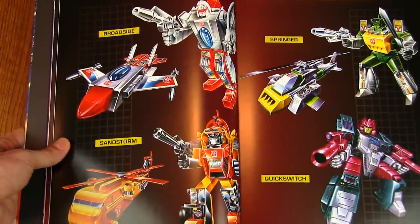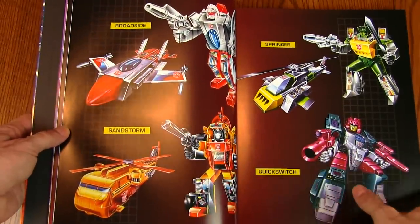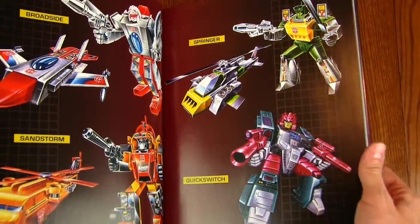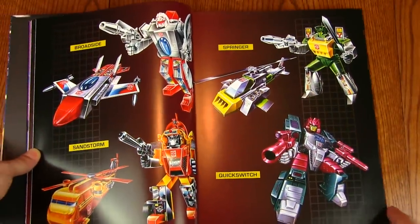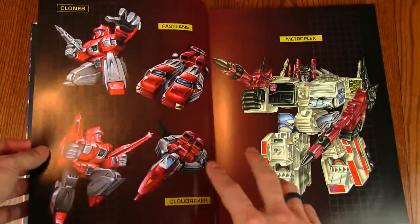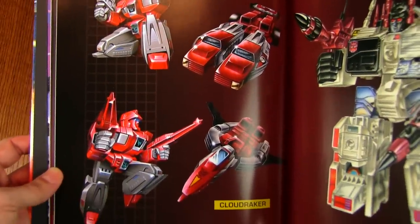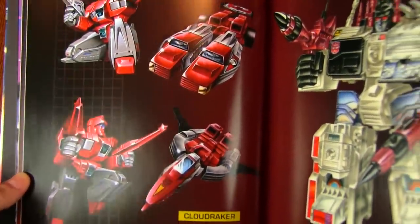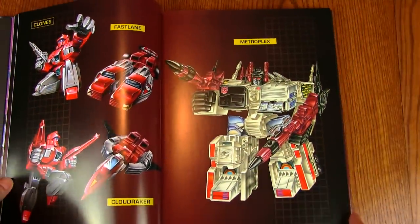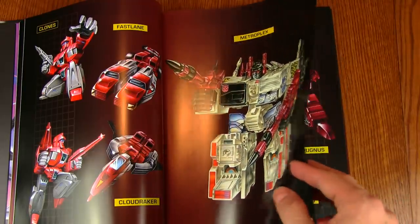Some more Triple Changers: Broadside — strange again that they're not showing the aircraft carrier mode, just the jet mode — and Sandstorm with his helicopter mode. There's Springer in helicopter mode and Quick Switch, who's a six-changer, but they're just showing his robot mode. Maybe they never created artwork for the other modes. The Clones were identical in robot mode — Cloudraker and Fastlane — but in vehicle mode they look quite different. And Metroplex is very stocky, looks a lot like the toy, very stubby.